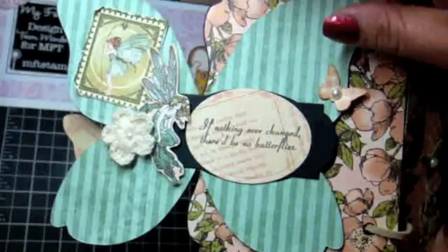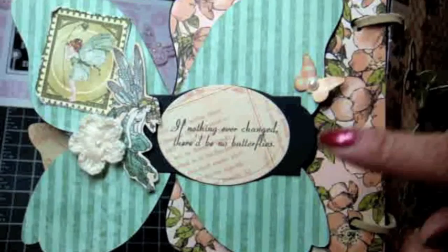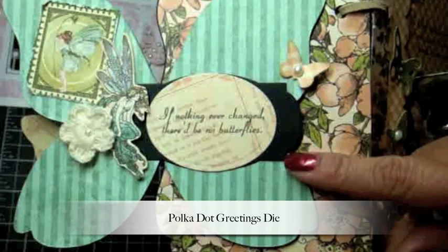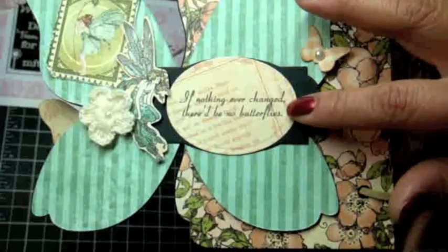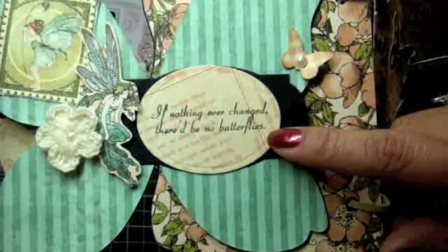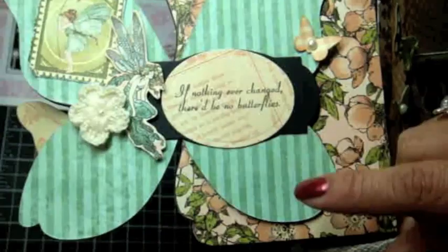On the back side I have just some cutouts from the paper collection — I fussy cut a lot of the images. This here is the Greetings die cut in the black licorice cardstock by MFT. Over here is the oval from the Layered Labels Dynamics, and I stamped a sentiment from the Inspired by Butterflies stamp set: 'If nothing ever changed, there'd be no butterflies.' It's a really true sentiment — I really love that.